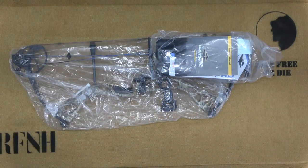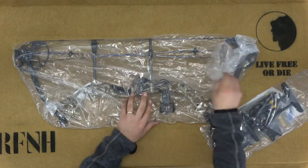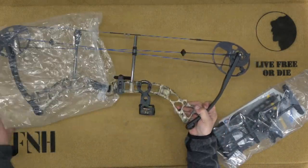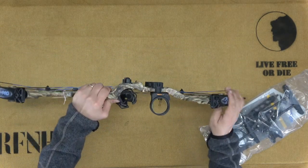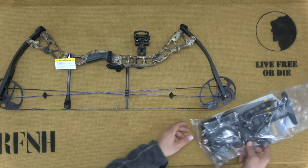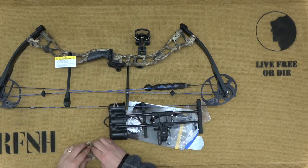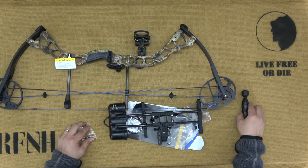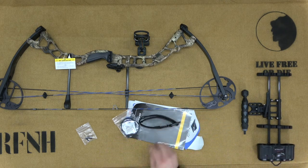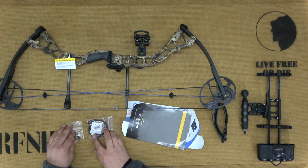Never having bought a compound bow before, I was surprised to find that it comes almost fully assembled. The bow arrives completely strung, and the three-pin sight and brush arrow rest are fully attached. The separate bag contains the quiver, wrist strap, and front stabilizer, all of which we can assemble ourselves. Also contained in this package is the peep sight, which we will have installed professionally.